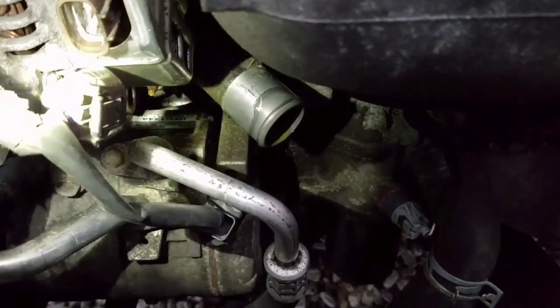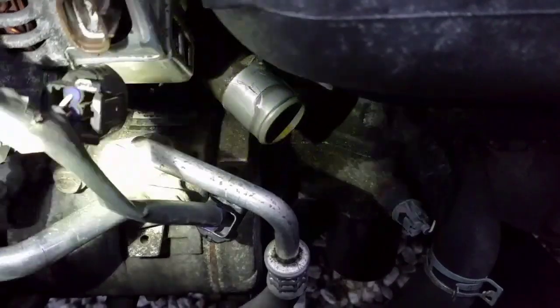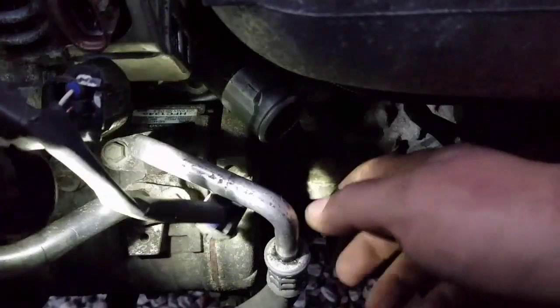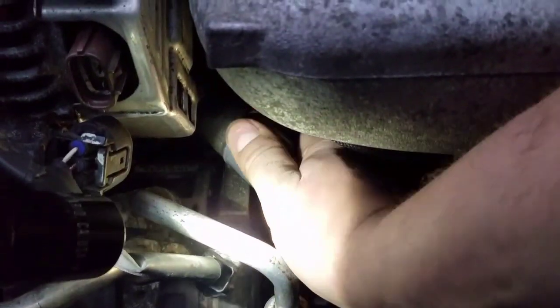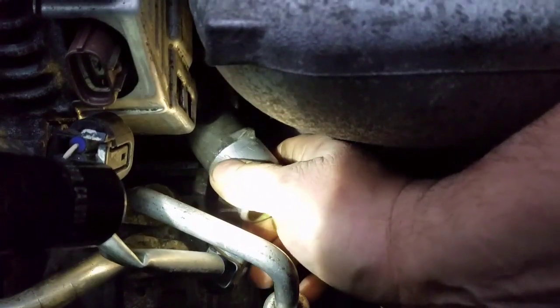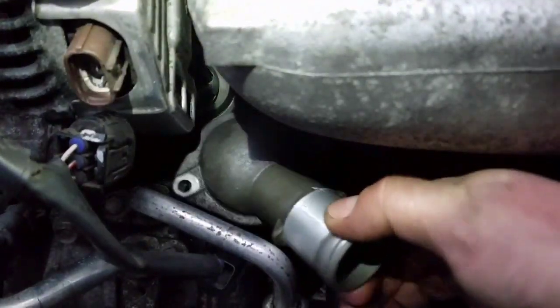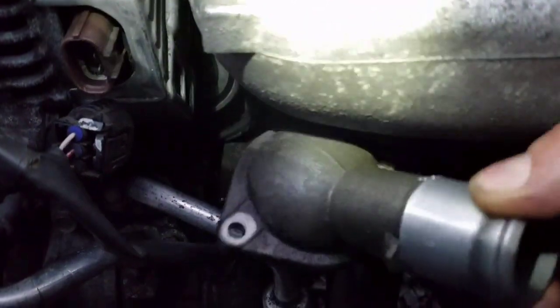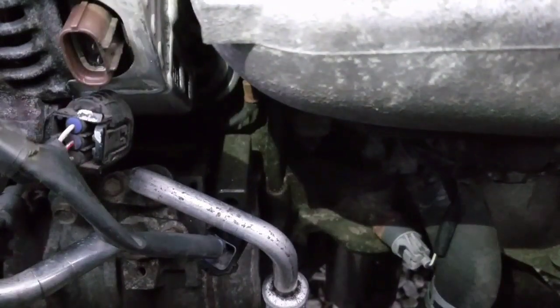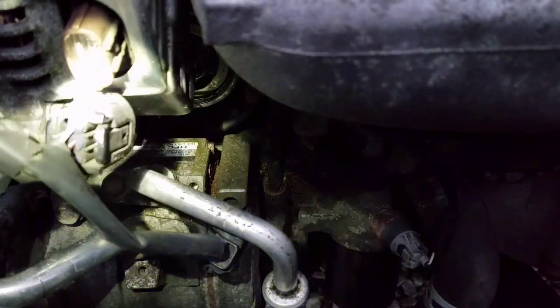Now this thing should pop off — it's probably going to be a little stuck. I got to wiggle out the bolts. There's that housing. This is becoming a real pain in the ass.